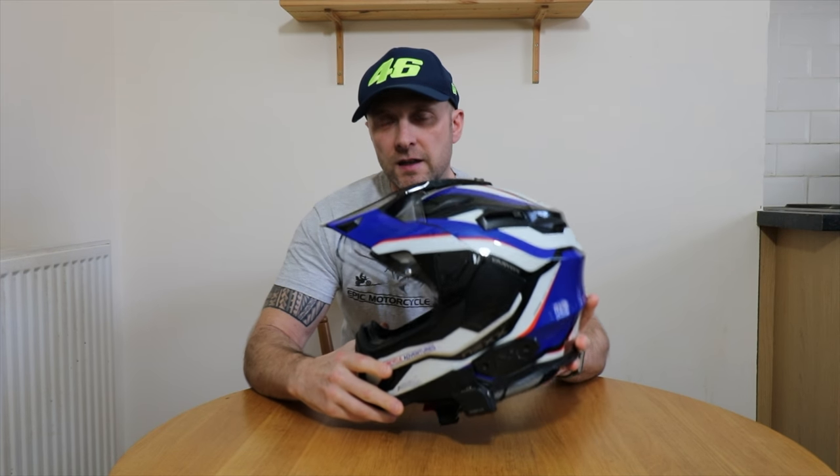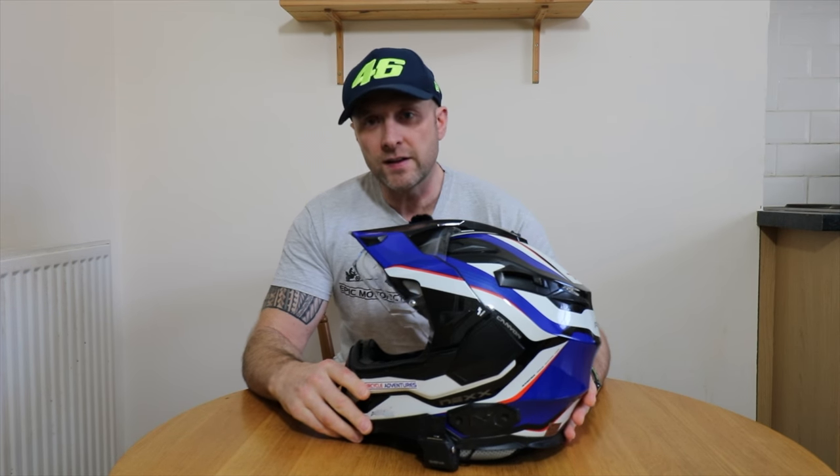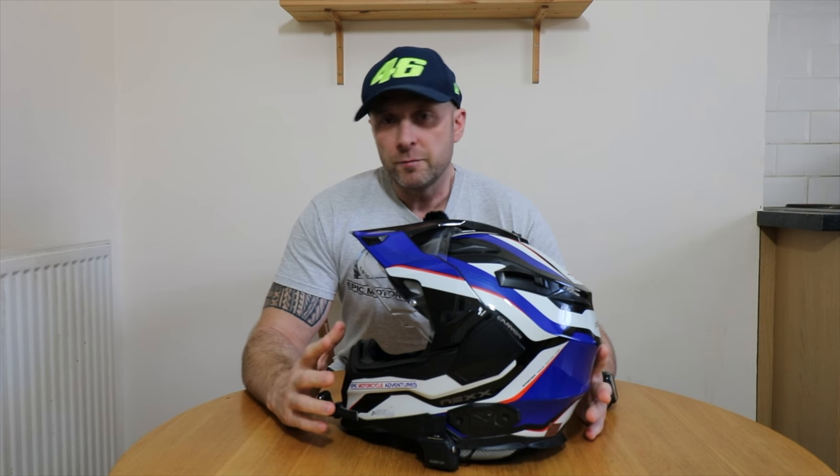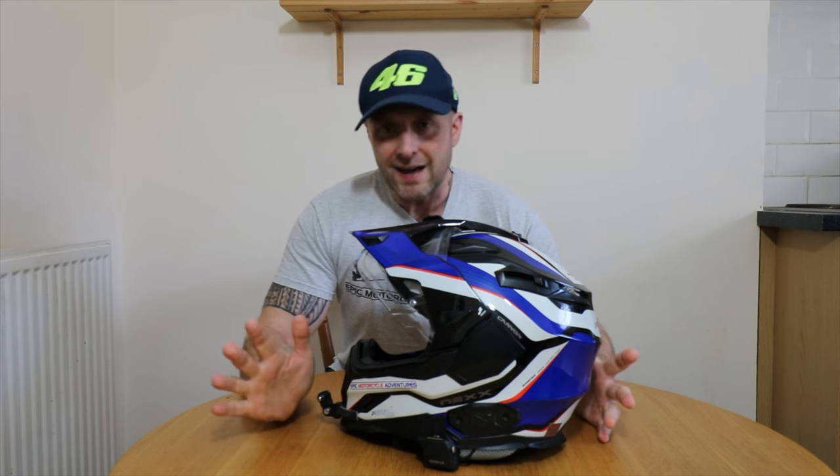What's going on everyone? Welcome back to the channel. Now if you've been watching my videos for a while you would have noticed that I've been using the Nex XD1 Adventure Helmet in pretty much all of the videos that I've been running the GS on and off road.